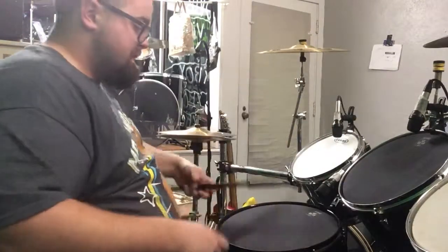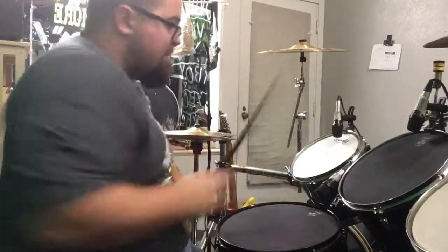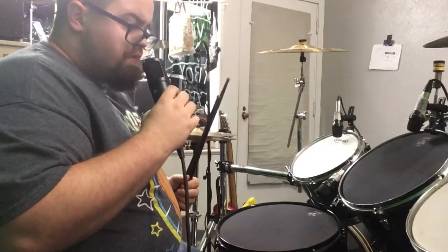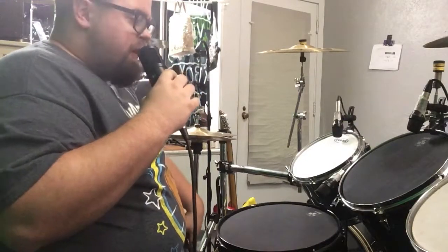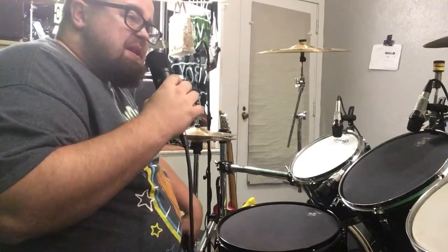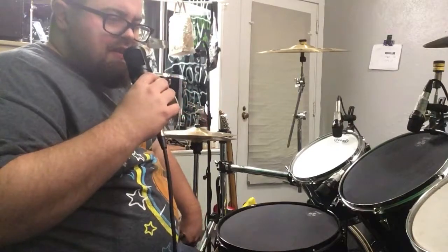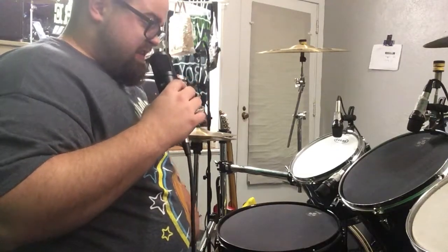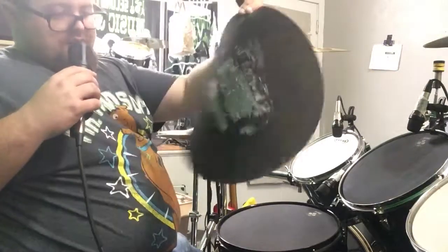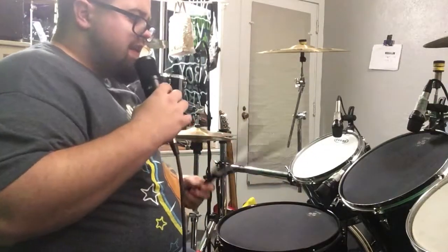They go pretty good together actually. A full set with these would probably be pretty good, especially for a practice set — it sounds pretty similar but it's not as dead-sounding as having a mat cover over it. Not that there's anything wrong with that — I use those all the time — but they are pretty dead sounding compared to this. When you use one of these mats it usually just dead-ends the sound.